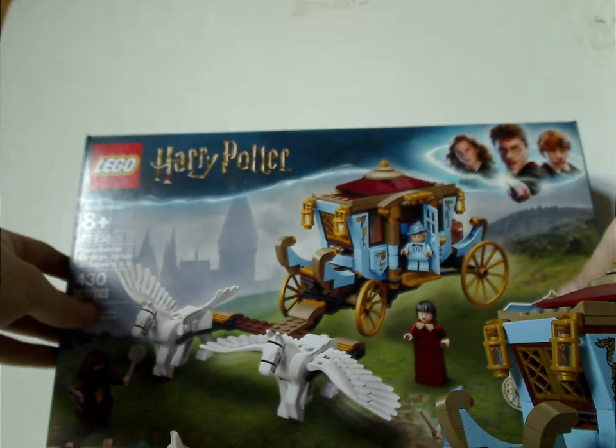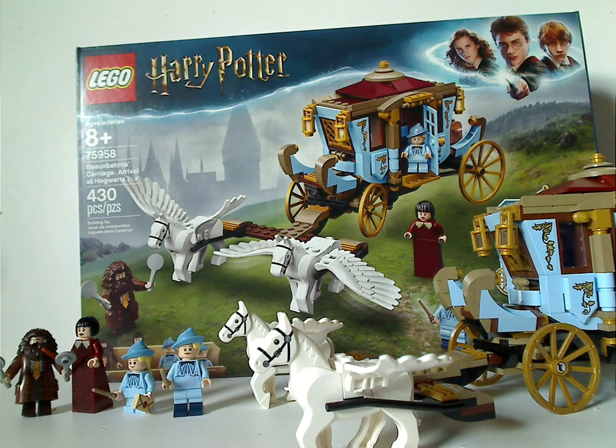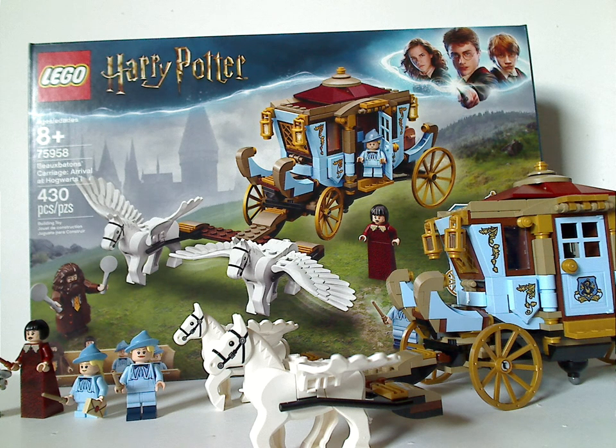So onto the final verdict: overall this is a pretty good set. Coming from Goblet of Fire, which doesn't get many sets, you do get both Delacour sisters. They could have added more horses and made it double-leveled and fully enclosed, but that would have bumped the price up a lot — so it's forgivable. It's quite good for what it is with the opening and unfolding features. If you're looking to add it to your collection or your Triwizard Challenge display, definitely go ahead and get it.